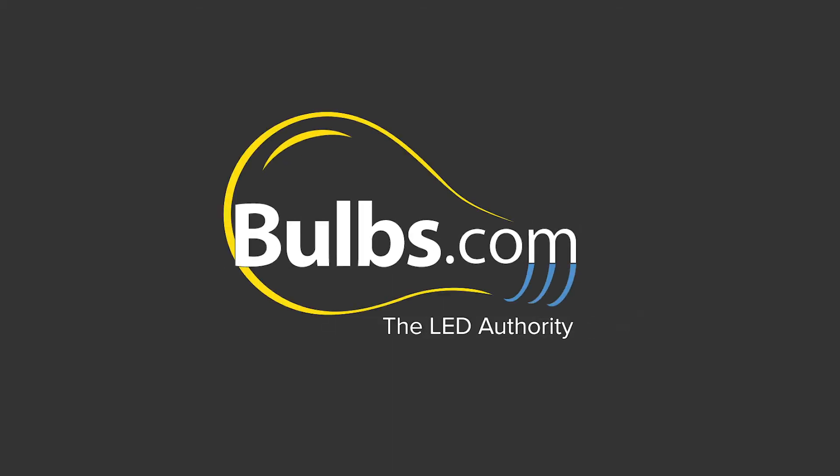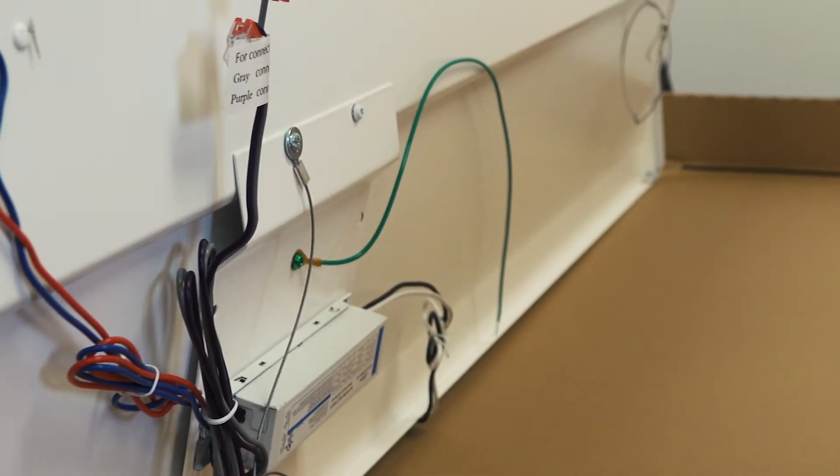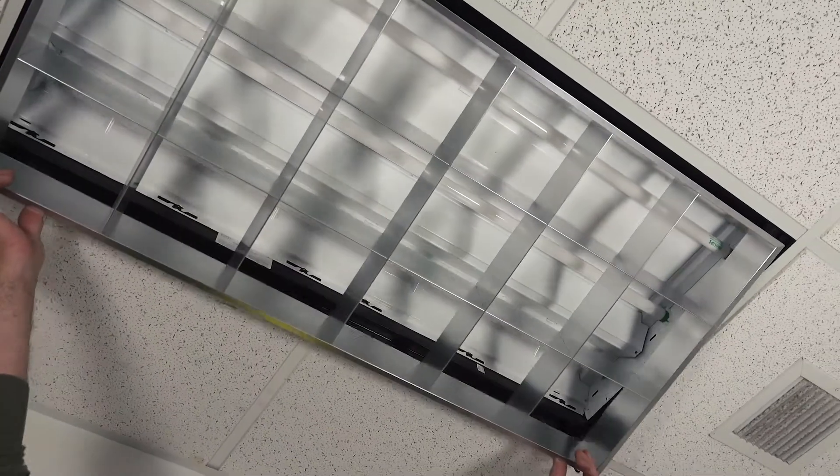LED Troffer Retrofit Kits are a quick and efficient option when looking to upgrade from fluorescent lighting to LED. In most cases, a licensed electrician will be able to install these fairly easily.